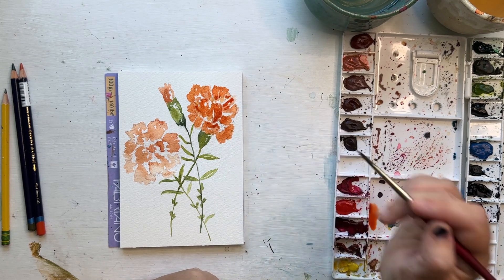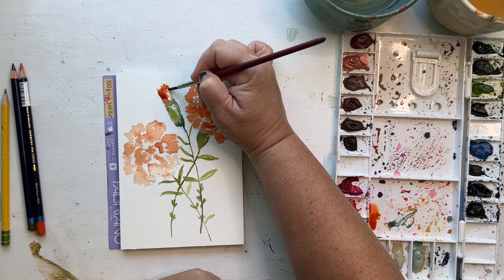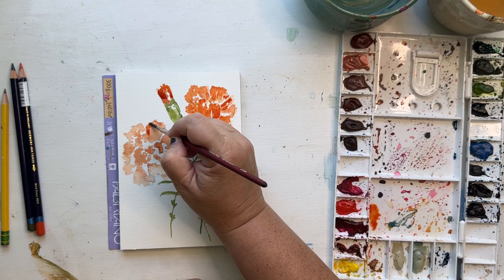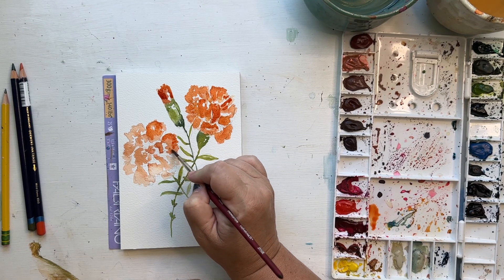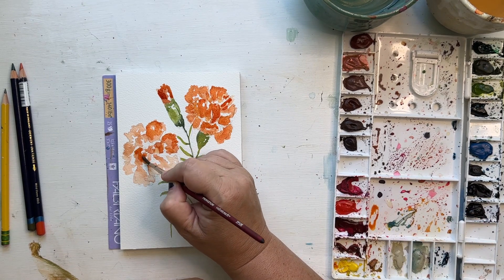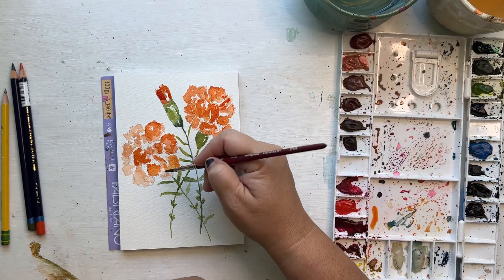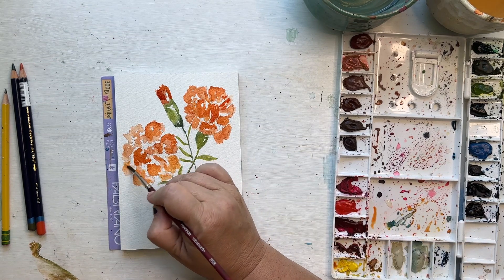I'm dropping in a little more color to get that variation carnations have — when you look at a carnation you can see lots of darks and lights in those flowers. For the buds, just adding in a little more definition. Now I need to add that layer to the left flower — you can already see the difference between the right flower and the left flower, how much more interesting the right-hand side is with just that one extra layer of paint. Remember, you can put as many layers as you want on these flowers; if you want to keep getting it darker, keep adding more layers.